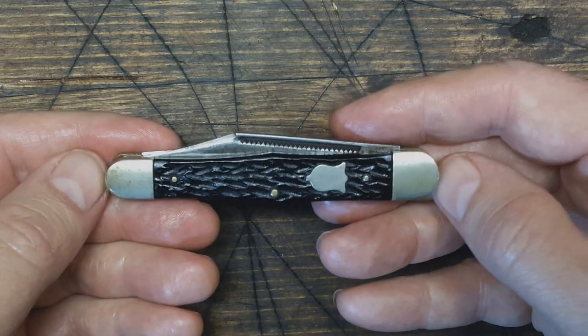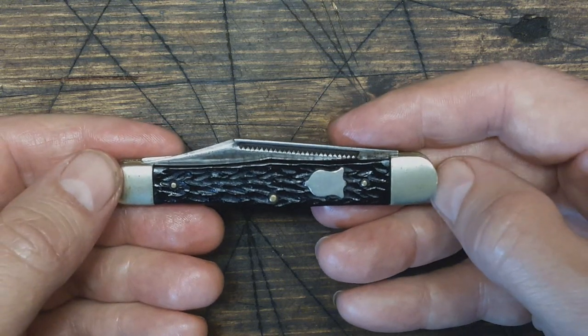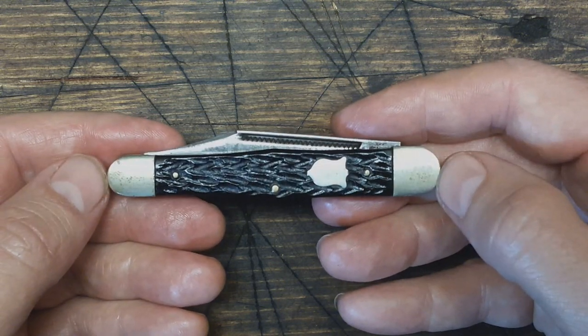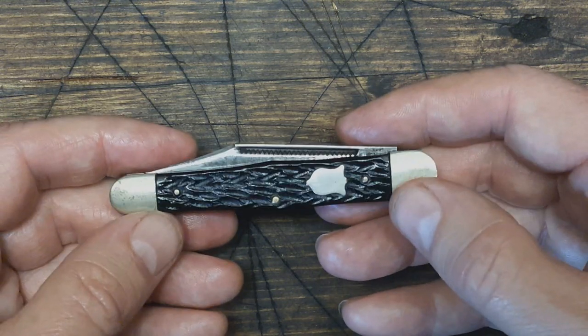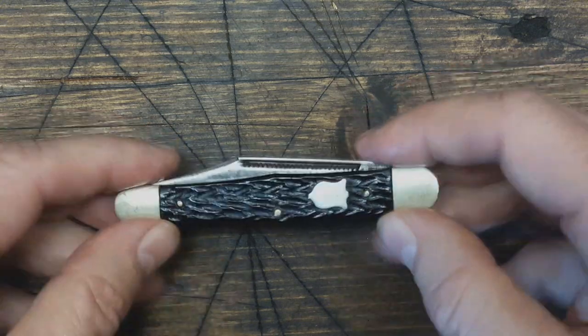I'm going to put a video that I made around the time when I first got this pocket knife, and I'll show it just about right now. So thanks for watching guys. See ya.